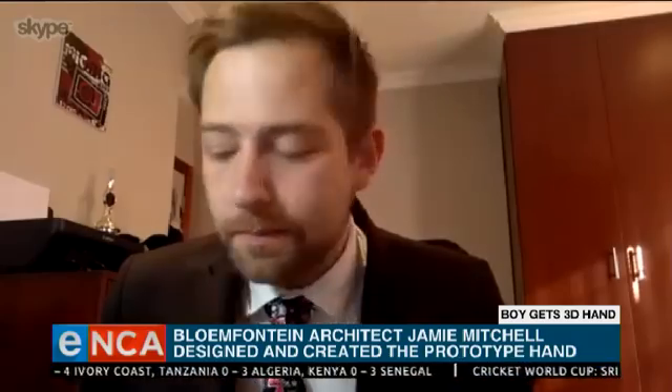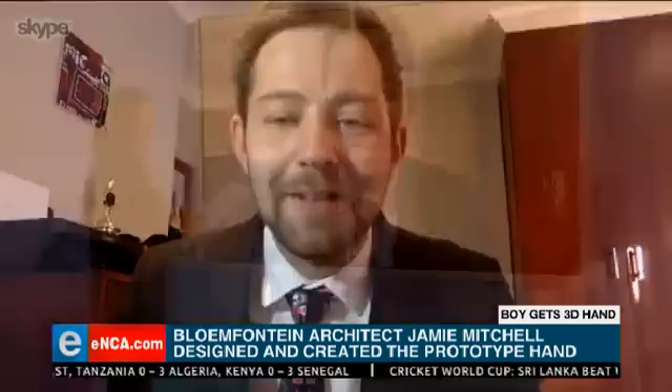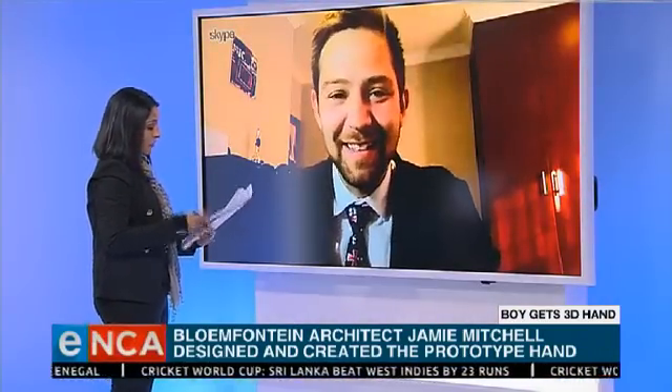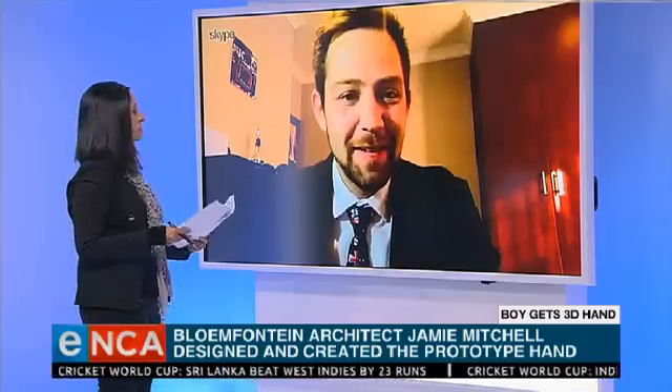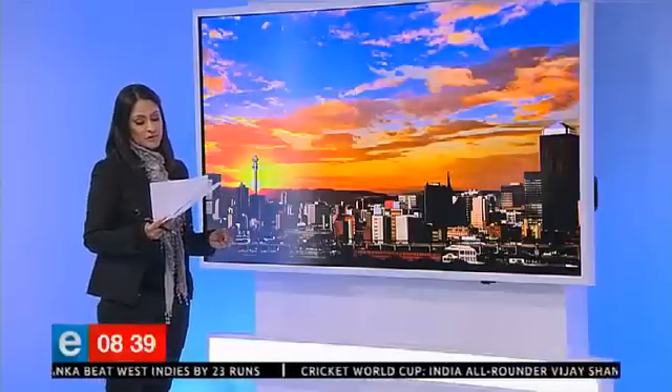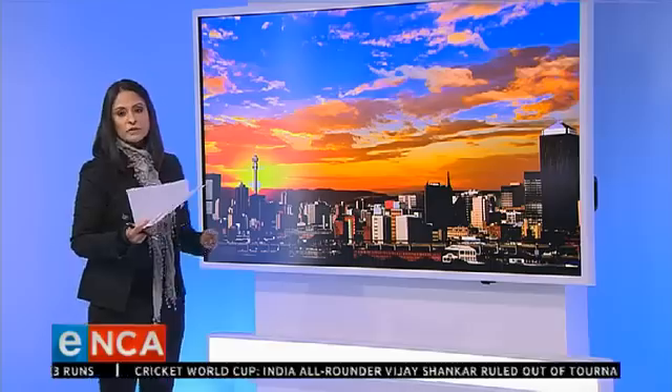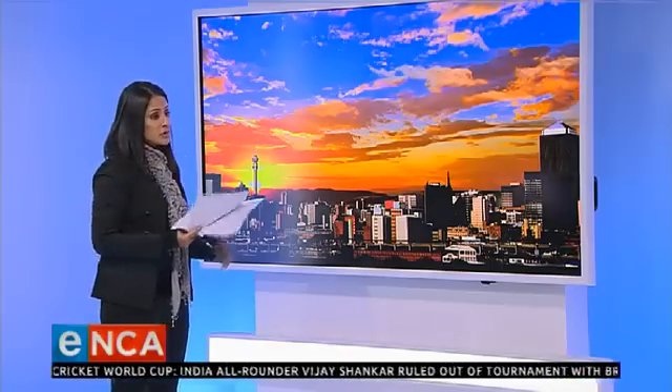Fantastic, well done to you, Jamie. I think just giving Apelele that new lease on life with this, and also for being so creative about it with the entire Spider-Man theme — thank you very much for your time and great work. That's Jamie Mitchell, who designed and created that Spider-Man-themed prototype hand for nine-year-old Apelele Gomede. 3D printing is how it's made possible — innovation of the highest order for good doing.